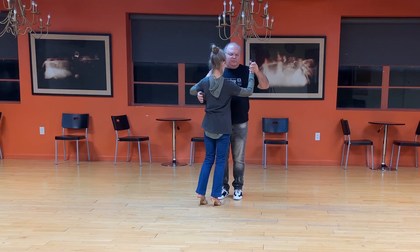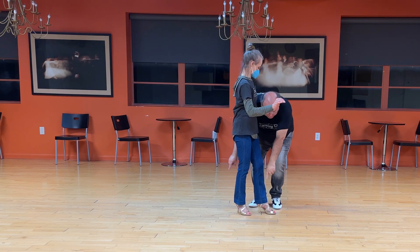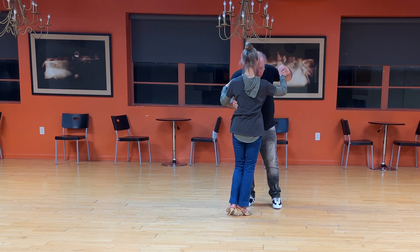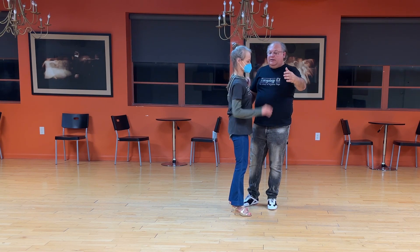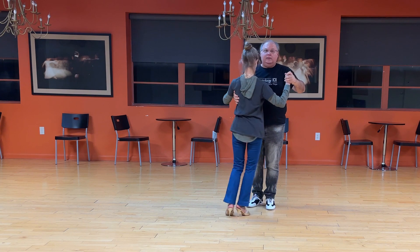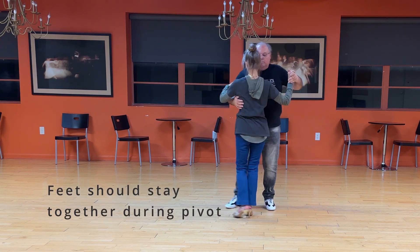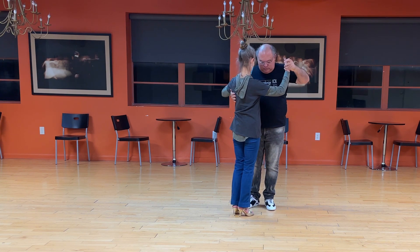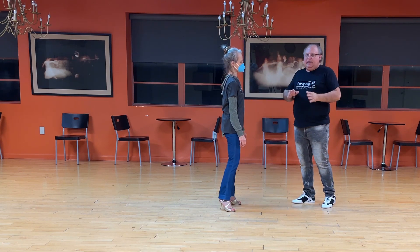Another thing for back sacadas for the followers: I imagine there's a small circle around Shelly's supporting leg — that's the circle I want to send the energy around. I don't think of the bigger circle, which is for regular turns. If I use the bigger circle, she's going to start falling. So I'm sending the energy sort of down and around, almost like a spiral around her supporting leg — going down here and around this leg. If we think about that small circle, we can get nice pivots.